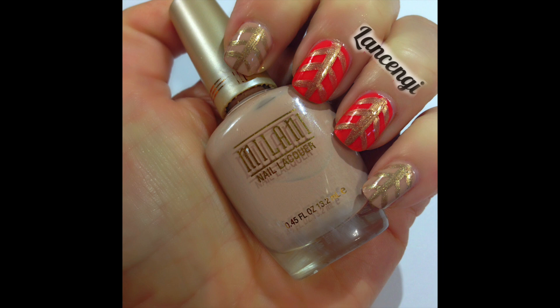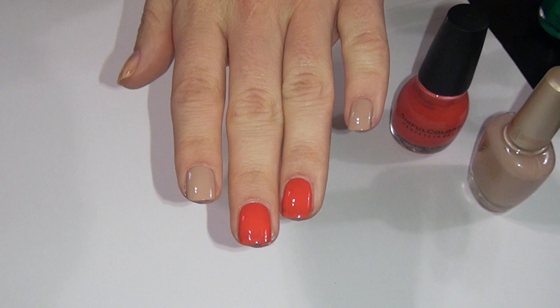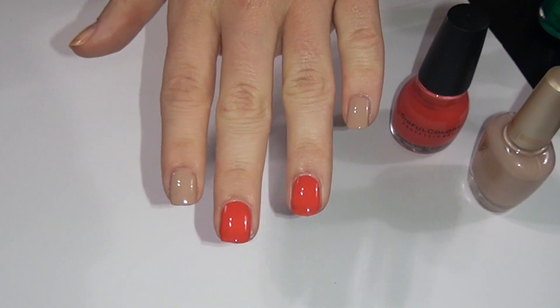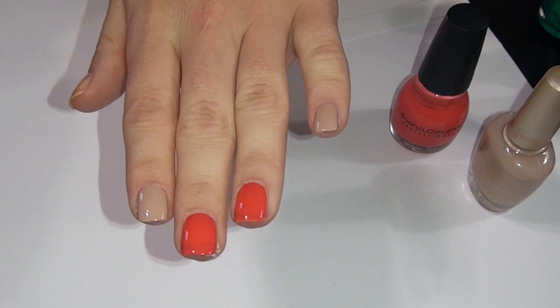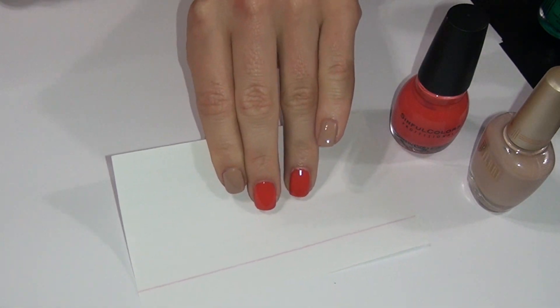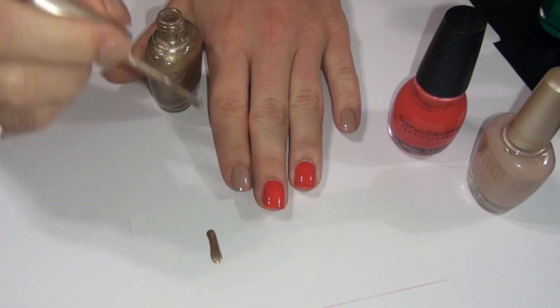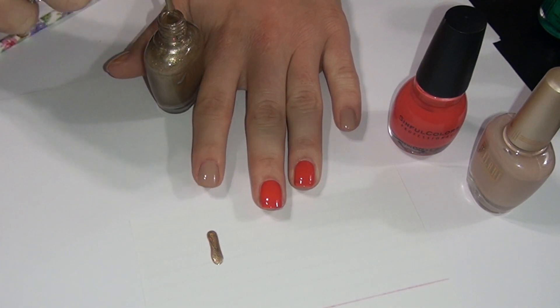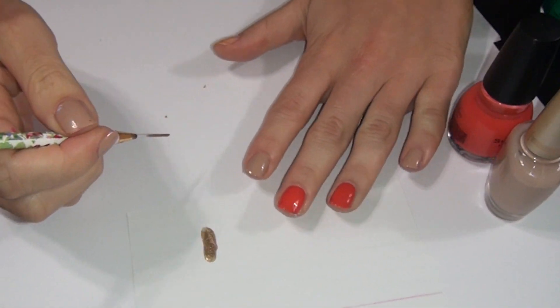I hope you enjoyed manicure number 1. Let's move on to manicure number 2. Start out this nail design by painting your nails two coats of any polish you would like. I like adding a set of accent nails to this design — I just think it looks more intricate with accent nails, but you can do whatever you would like. Now taking an accent polish, go ahead and add a small amount to a paper or a piece of plastic and take your nail striper and dip it in the polish.